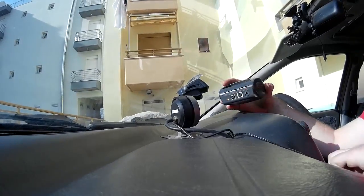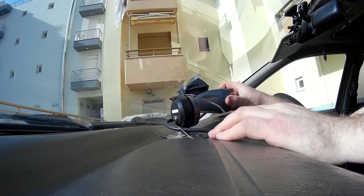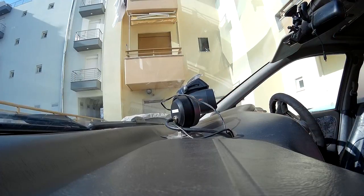This is for the performance meter — we just need to plug in the power supply at the back, slide it into the mount and then we're good to go. When you switch on the ignition, the Performance Box automatically starts recording as soon as the car starts moving. So camera is sorted out and GPS is sorted out.